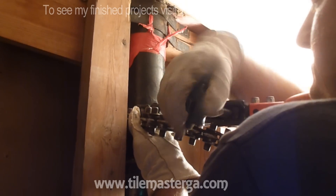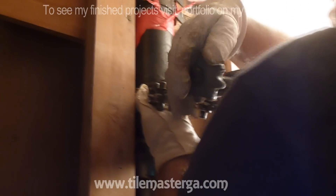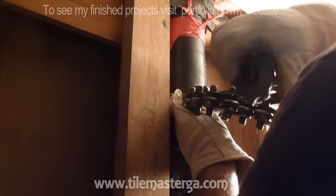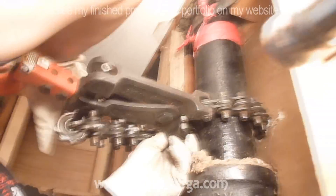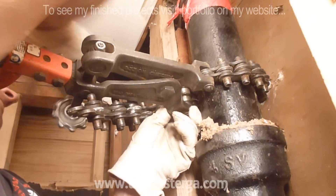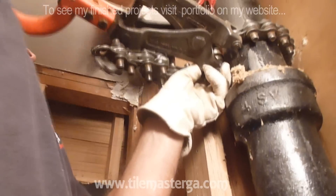I want to make sure to set the chain nice and level with the pipe so it will produce a nice cut, a nice break. So we tighten this knot.